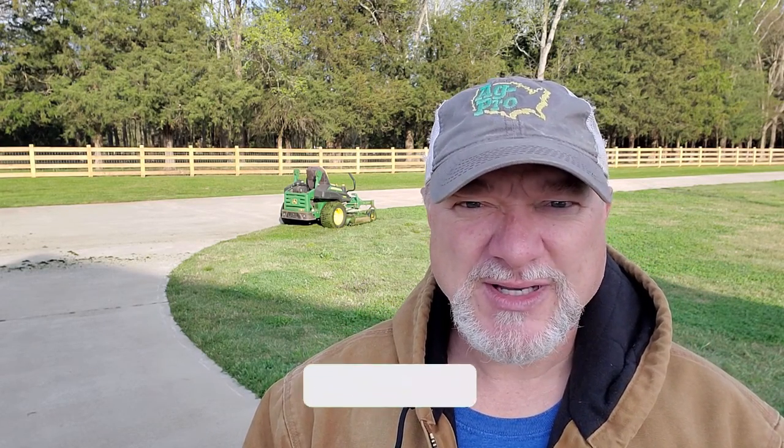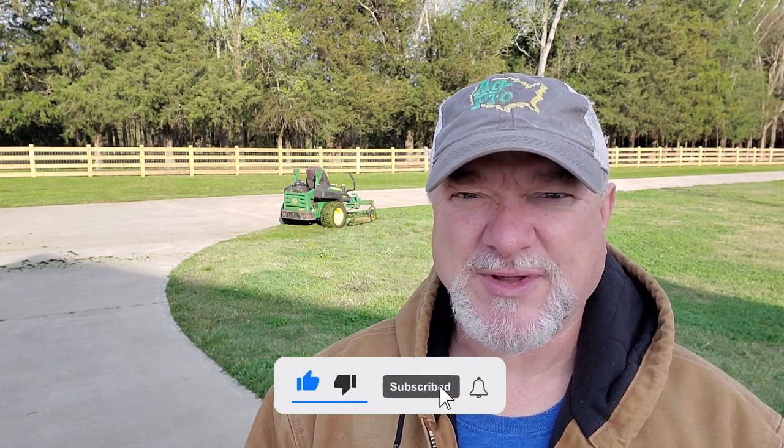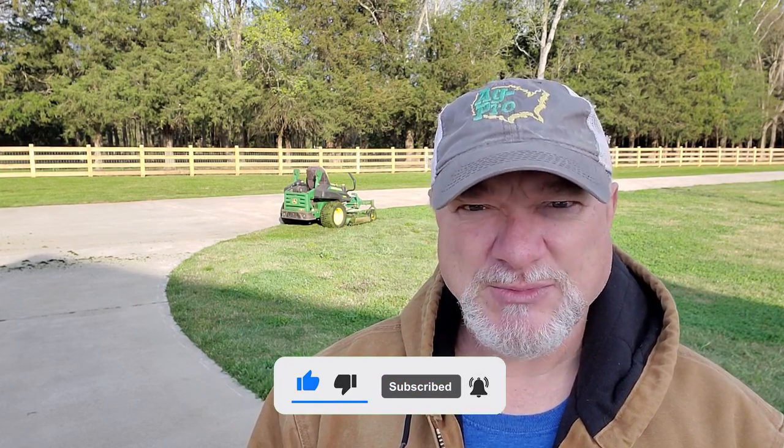Thanks for joining me this morning. Remember, if you like this video please press that like button and give me a thumbs up — it really helps out a lot on the channel. Remember to subscribe so that you can keep up to date with all of our videos, and ring that bell notification so that anytime I post a new video you'll get notified.